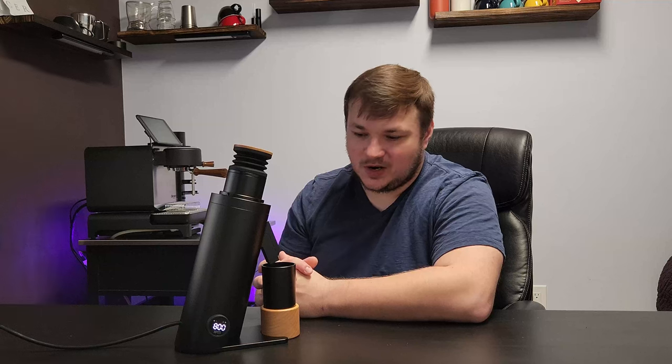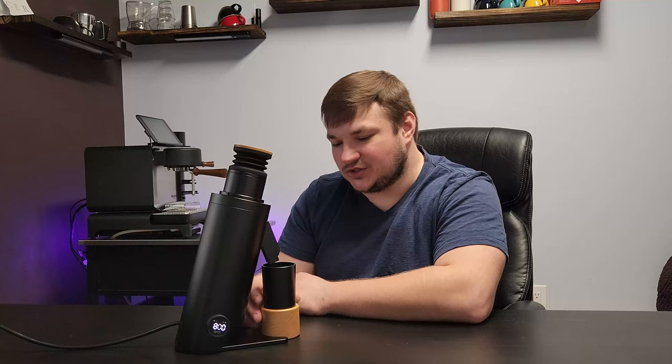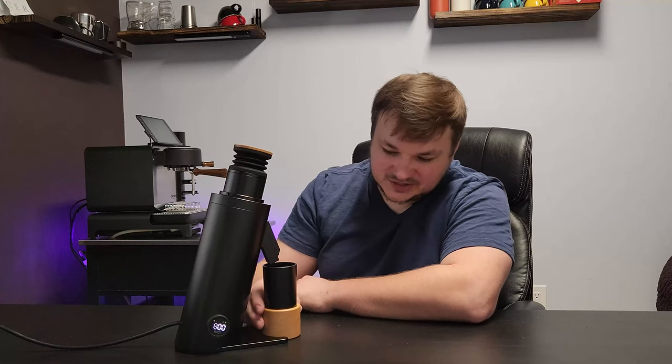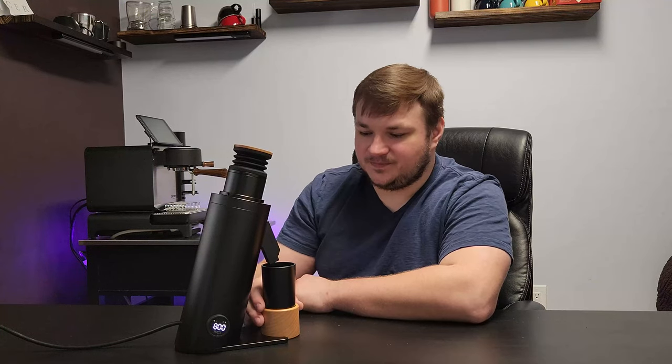Now for the cons. Number one is the lack of portafilter forks — there's no real way to direct grinds directly into your portafilter. It would be nice if there was some kind of stand included to help with that, though it really depends on your workflow.